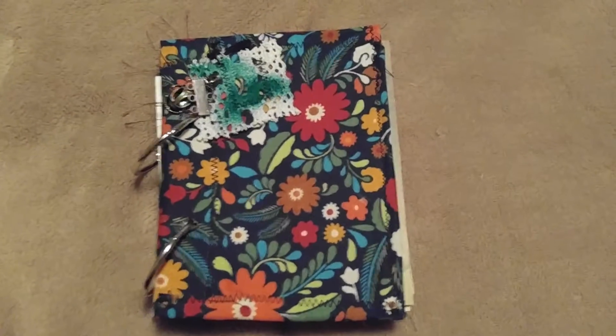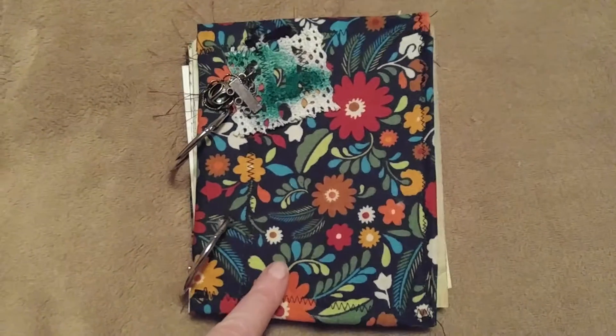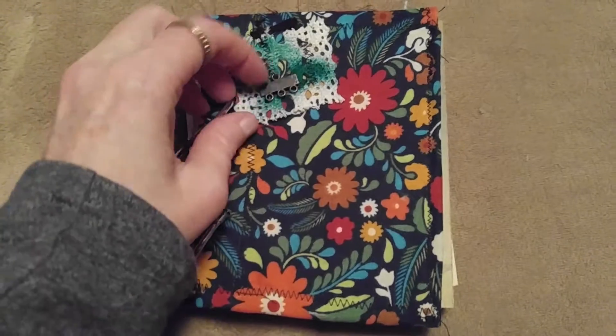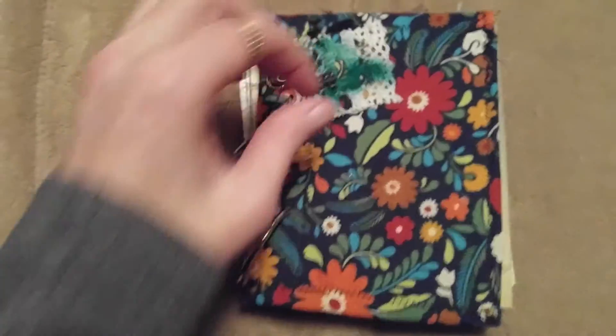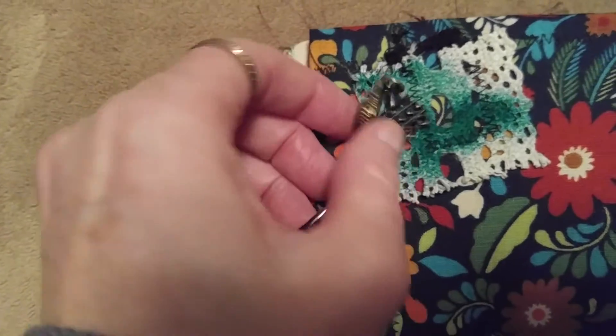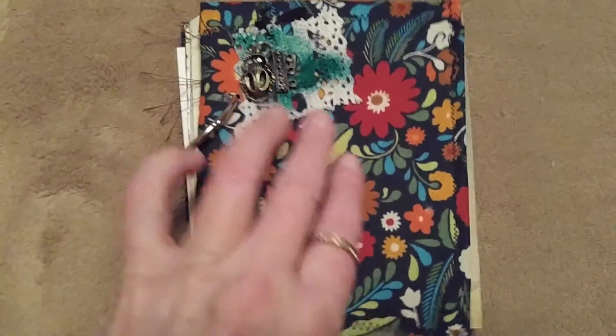Hi everyone, this is Sherry. Let me show you my new mini junk journal — I went to a lot of trouble making it. There's a little bug charm on it, which fits because this is a nature series about birds mostly.